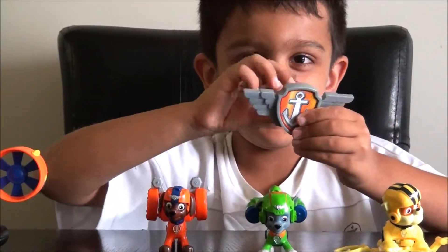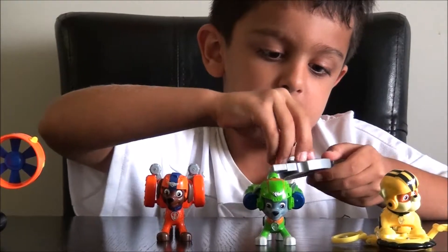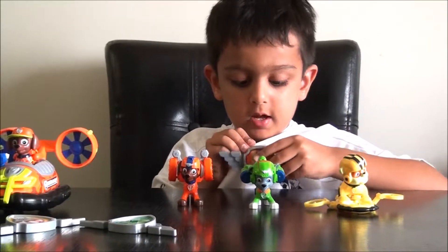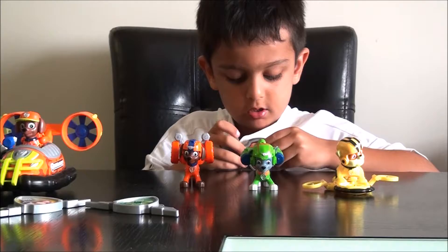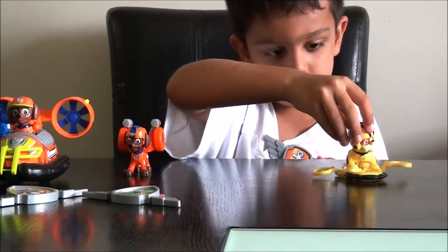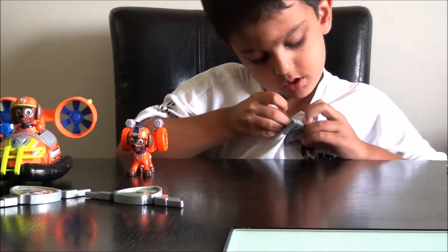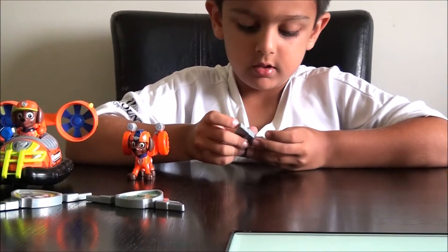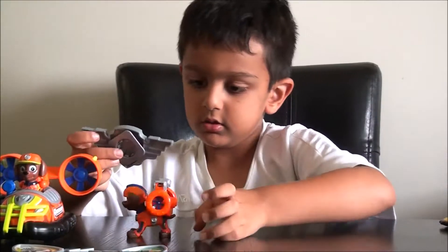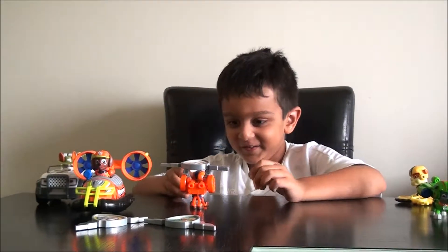Let me show you how to put it on your shirt. I'm going to do one badge — I'm going to take out this. This is what it takes to go: put it in here, and then you try to put it in there. That's how you put on the badge — it's so easy. This is how you take it off. To save it, you have to put it on here. Zuma's can go here.